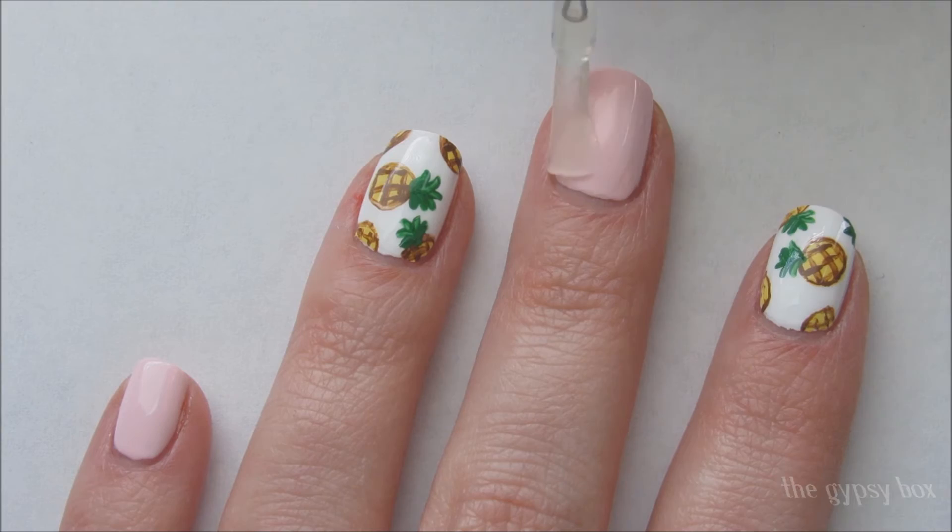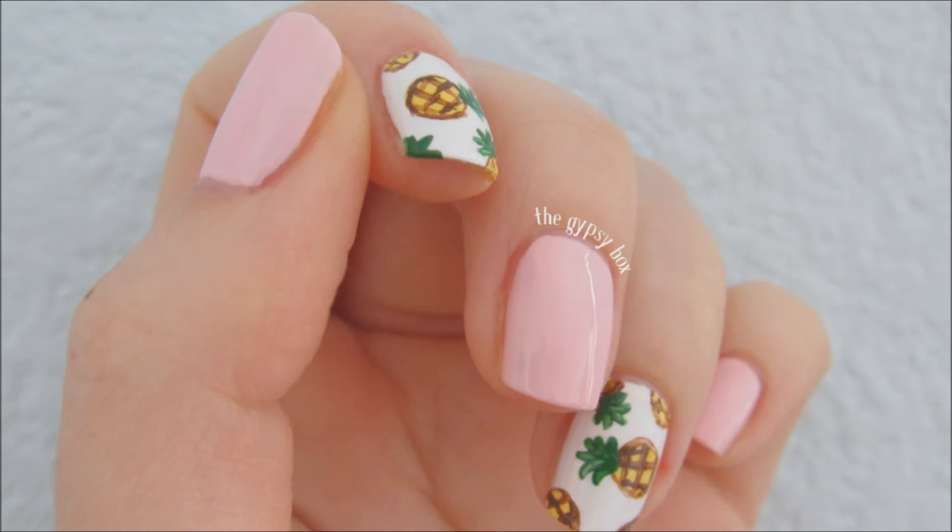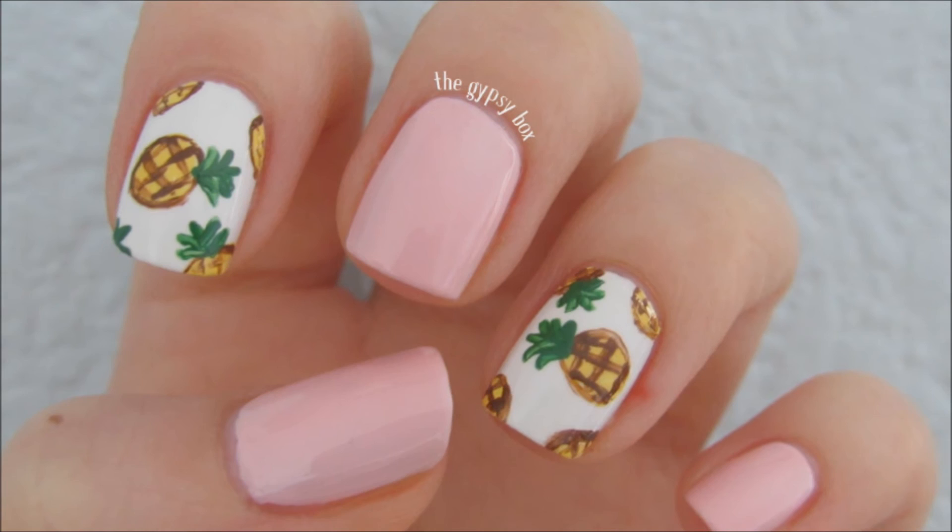I hope you guys like this pineapple nail design. Don't forget to subscribe to my channel and thanks for watching! Have a great day!